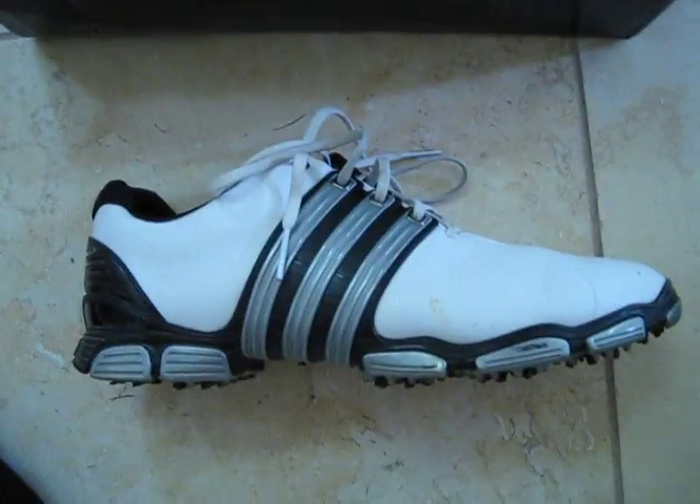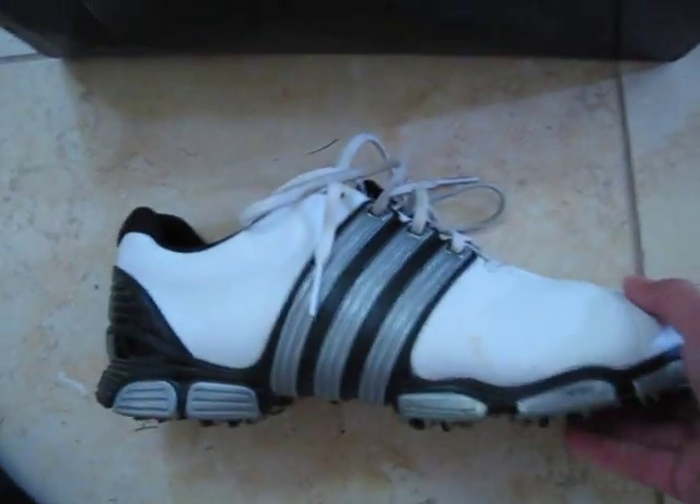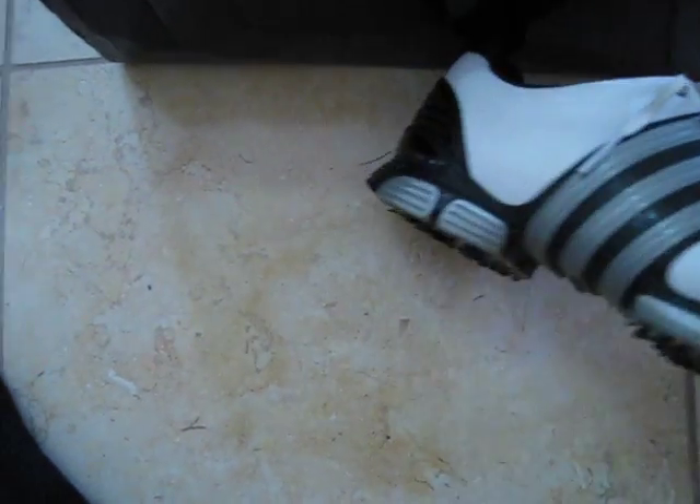They have this plastic protection in the back, and they have these power bands on the sides which allow you to make the shoe very tight and keep it around your foot firmly. The spikes are pretty good and grip the ground well.